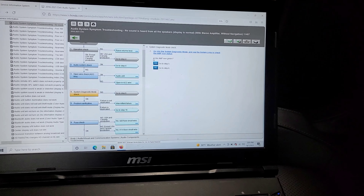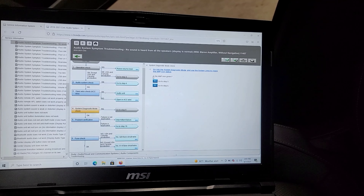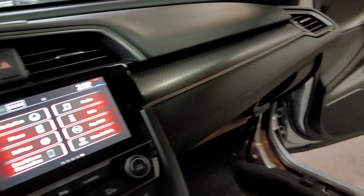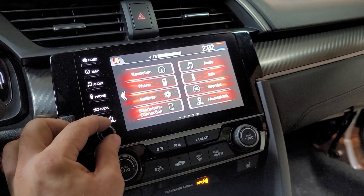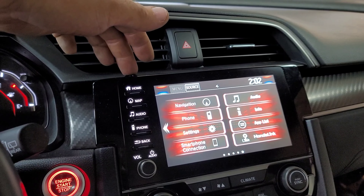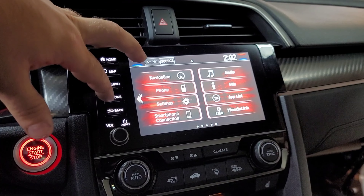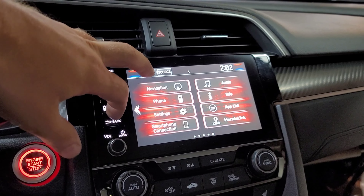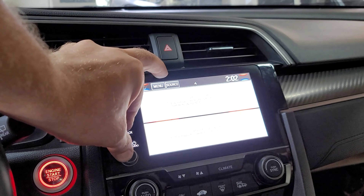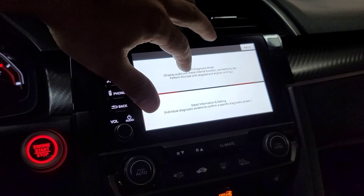I have my Honda diagnostic screen on my laptop. Note this is not a US or Canada production vehicle — this is an English production vehicle. First, we started the car and verified there is absolutely zero sound. Next, I'm going to press the dim screen, phone, and volume buttons all at the same time to go into the self-diagnostic screen. We want to check if the amplifier shows up in green.